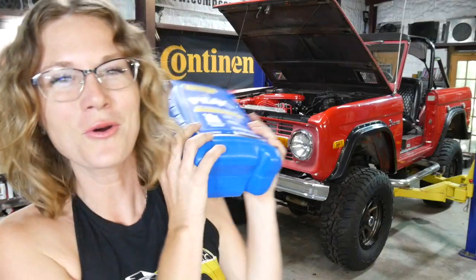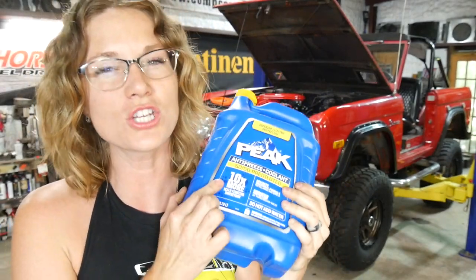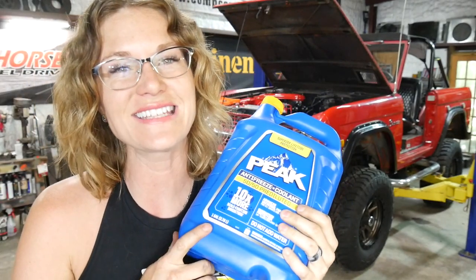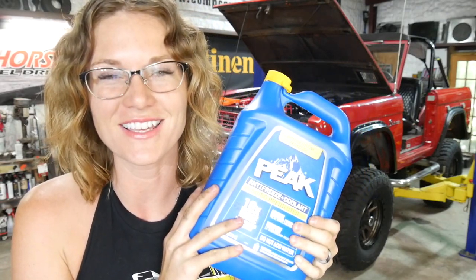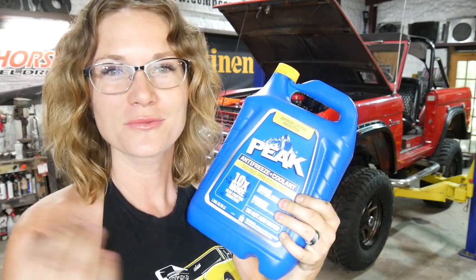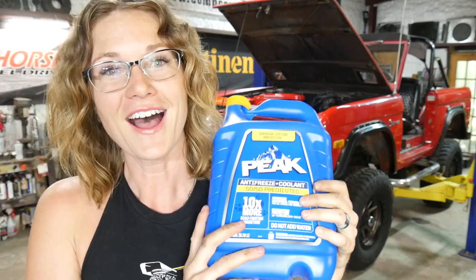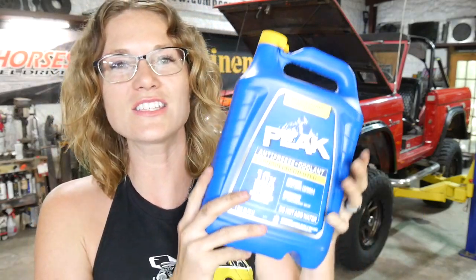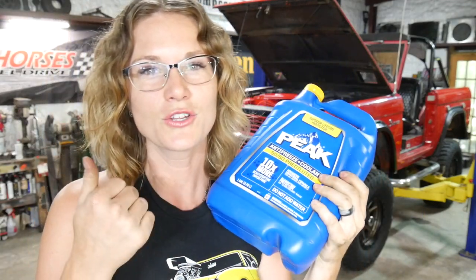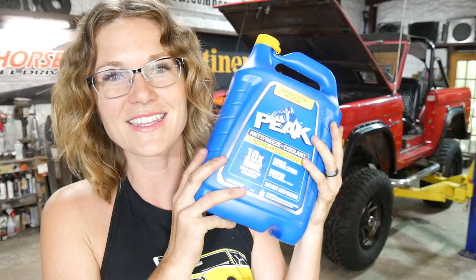It is coolant time. Here are a handful of reasons why we choose Peak 5050 10X. You do not have to mix this — it is pre-mixed, you don't have to add water, you don't have to figure out ratios, you just dump it in your radiator. Another reason we love it is because it's good for all makes and models: European, Asian, and North American vehicles.